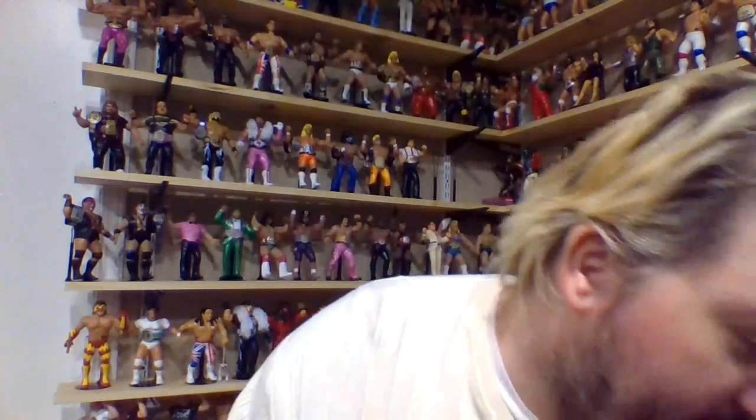Seeing them square off in this matchup — this sucks. But I feel like we all knew coming into this matchup that Shawn Michaels was an absolute no-brainer. As I said, this has got to be a top five elite figure on anybody's list of Hasbro figures. Shawn Michaels black pants variant does move on to round two. That is going to conclude the Series 10 video.